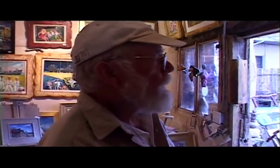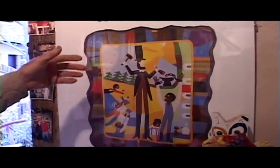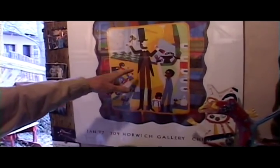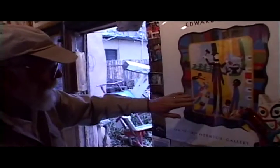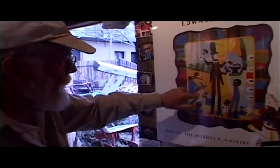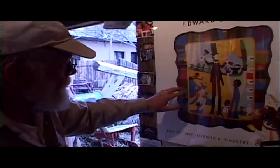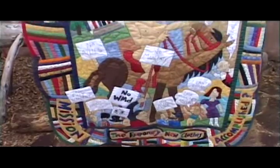What I do is I draw a pattern of this quilt, one to one. So each one of these little sections is delineated on my pattern, which is pieced together brown paper. Then the quilter can come and trace that piece, cut it out, put it in place, and then appliqué this fellow on top of it, and so on and so forth until he finally gets a completed quilt.